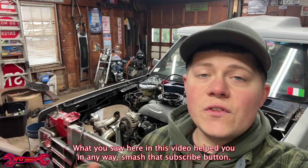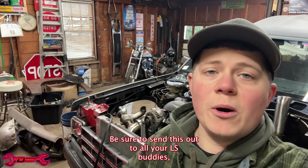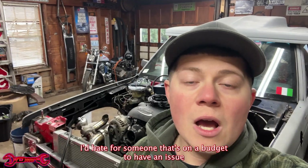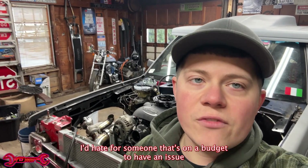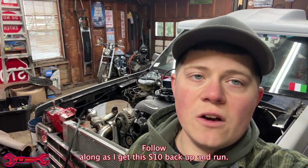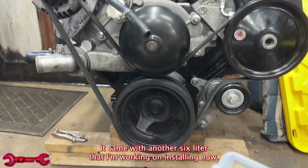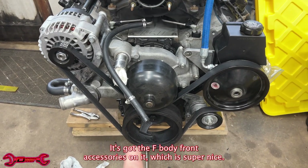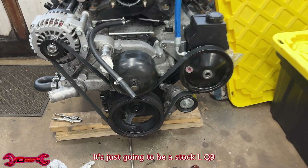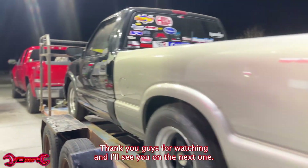If you like what you saw here and this video helped you in any way, smash that subscribe button. Be sure to send this out to all of your LS buddies, because a lot of guys need to see this. A lot of us are working on budgets, working on junkyard motors — I'd hate for someone on a budget to have an issue due to a stupid part like this. Follow along as I get this S10 back up and running. It came with another six liter that I'm working on installing — it's got the F-body front accessories on it, a few parts from Motion Raceworks. It's just gonna be a stock LQ9 that we're gonna take to the track and see what we can pull out of it. Thank you guys for watching, and I'll see you on the next one.